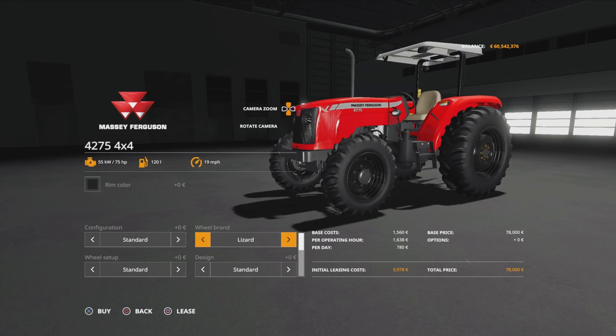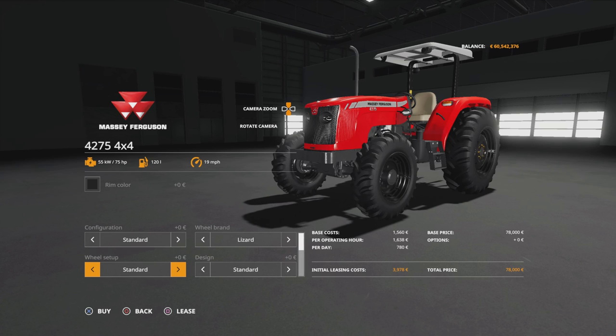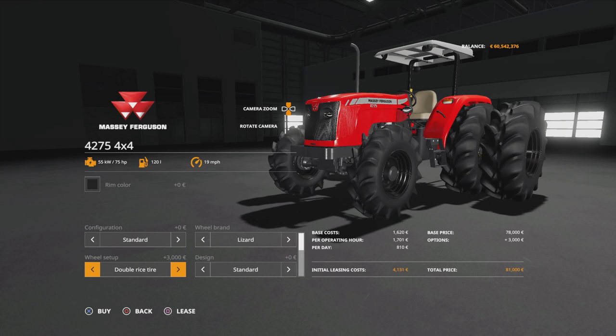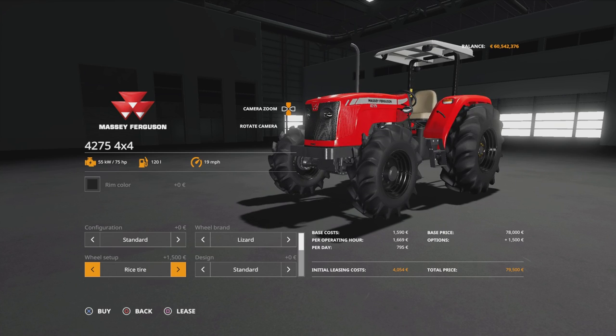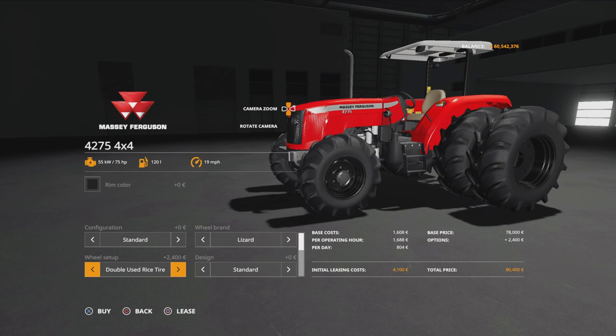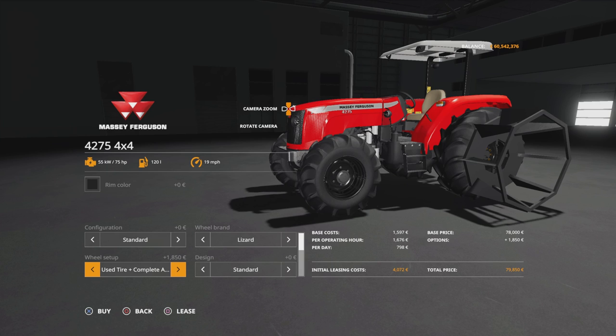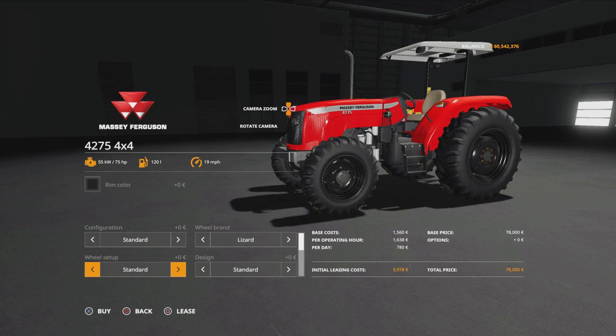Under wheel brand we've got Lizard and Michelin. On the 42.90s you only get a narrow tyre option on the Michelins. On the Lizard we've got standard, wheel weights, rice tyres, double rice tyre, rice and auxiliary, complete auxiliary, used rice tyre, double used rice tyre, used and auxiliary, used and complete auxiliary, iron wheels, conical wheels, and back to standard.